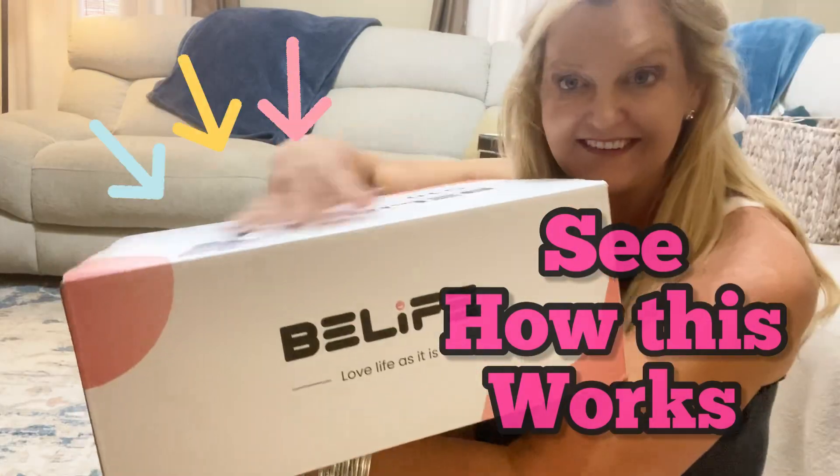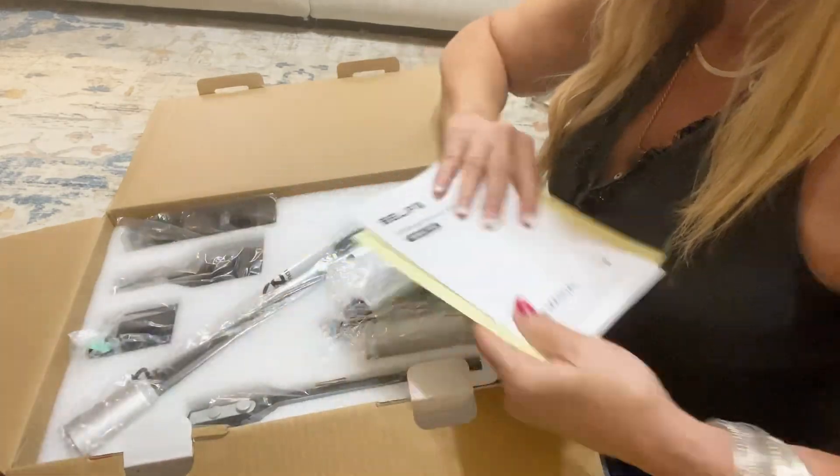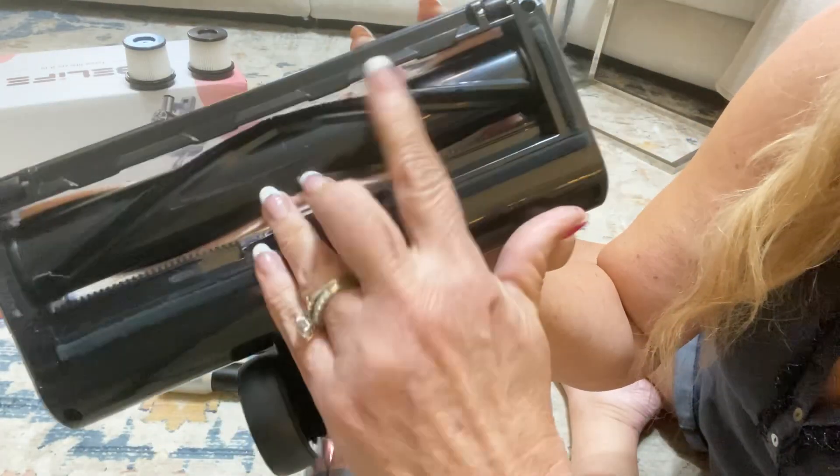I'm going to show you everything you need to know about this Beelife S10. First of all, the box is totally cute. I love the pink and I love the design of it.